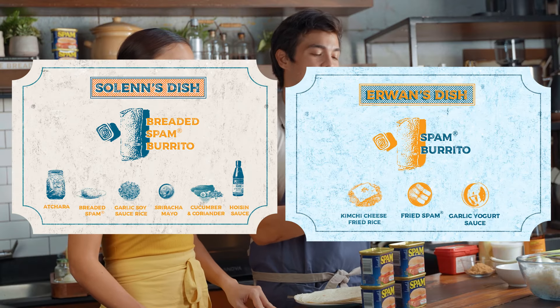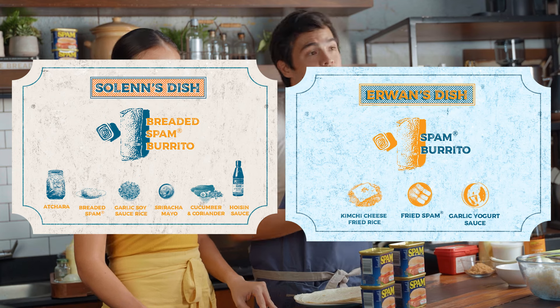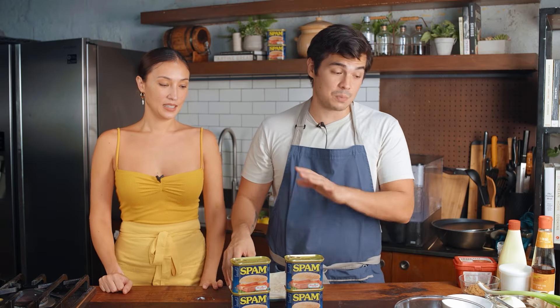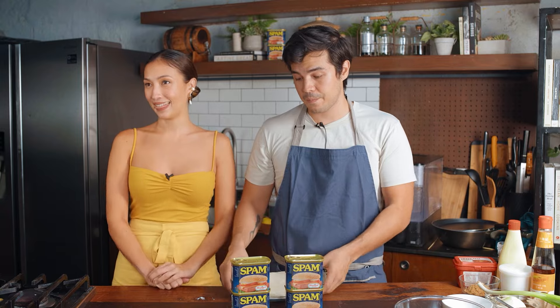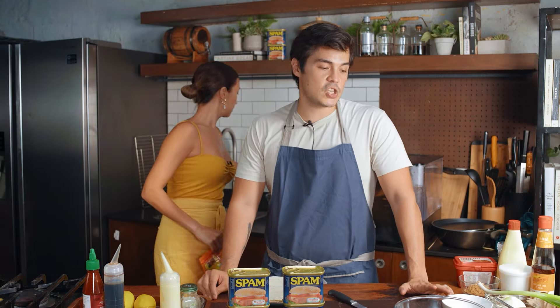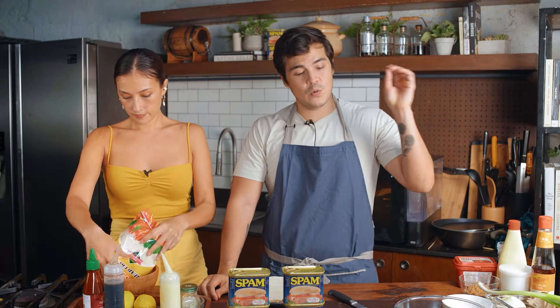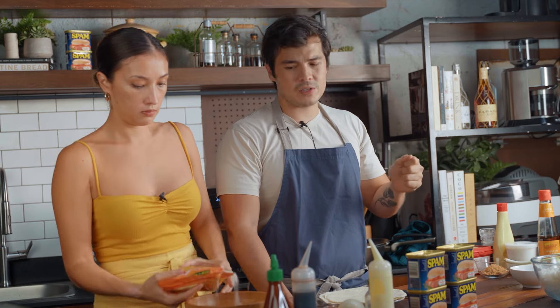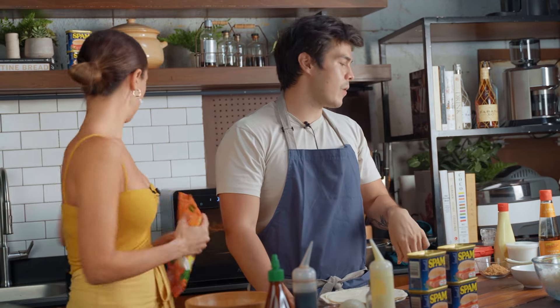We wanted to do a challenge where we try to do variations on a spam burrito — we're gonna be wrapping them kind of like fajitas or maybe like mini burritos, we'll see what happens. But it's still a burrito because both of us will be using spam and rice in each recipe, and tortilla. So I'm gonna be doing a kimchi cheese fried rice with some fried spam, and then I'll be making a garlic yogurt sauce like the ones that you use in shawarma rice.